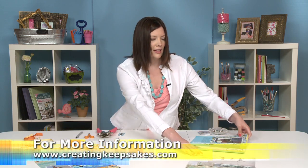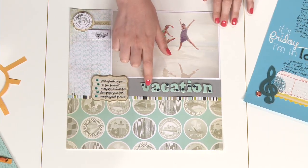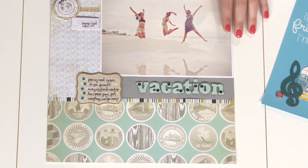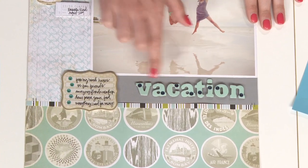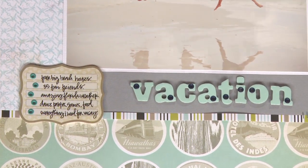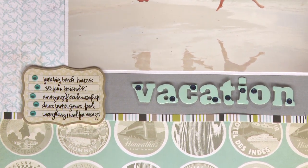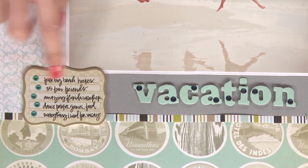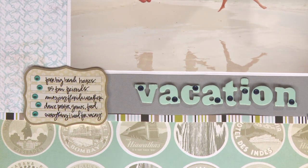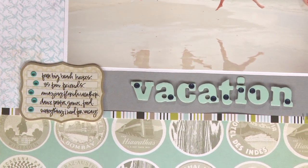The next idea is by Kelly Perkey — she got really creative with eyelets. The first is with her title using chipboard letters, where you'll want a hole punch to set eyelets that go through each letter. The We Are Memory Keepers Crop-a-Dile works wonderfully for that. She set eyelets in different parts of each letter to really move the eye through the word 'Vacation.' She also used eyelets in her journaling as bullet points, which is a great alternative to typing or drawing bullets. She used dimensional adhesive since eyelets can make paper not lay completely flat — if that happens, just add a small foam square and your problem is solved.